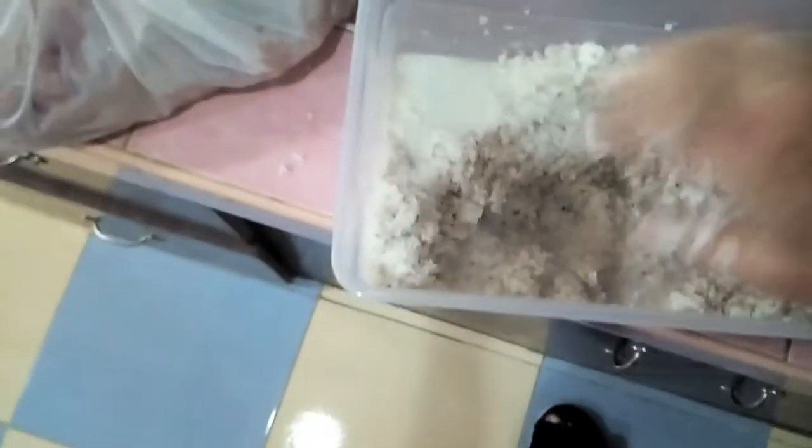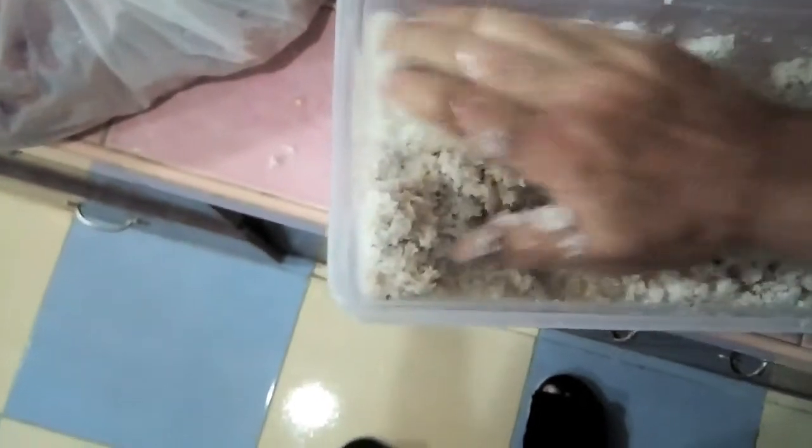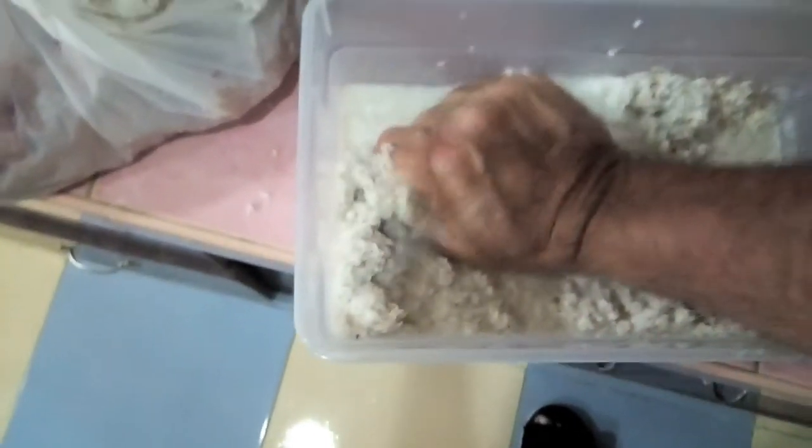And when we're done with that, we will strain the water out. And if there are any chickens or pigs still alive outside, we'll feed them the coconut.